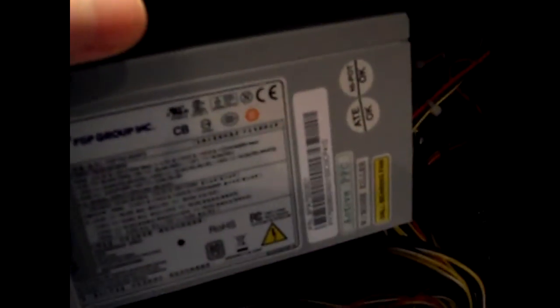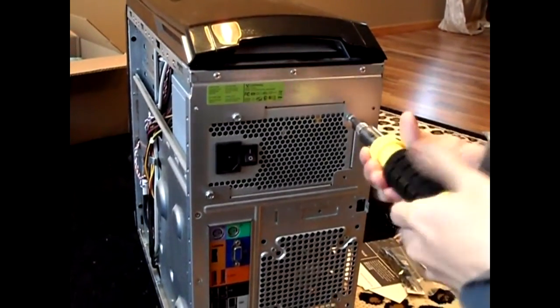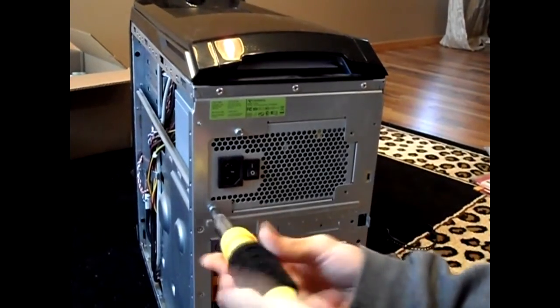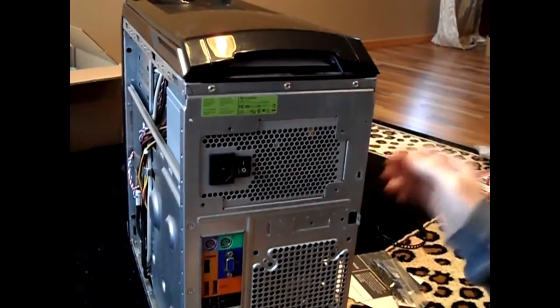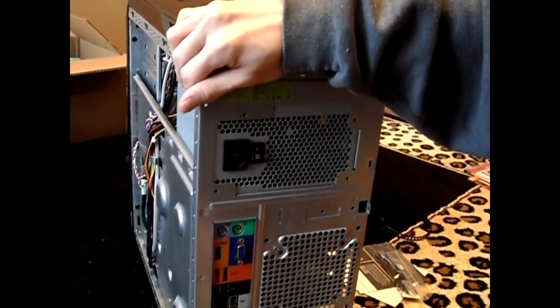To start off, if you have a static guard, you can use that wrist strap, or just touch the metal to ground yourself. Then you take these four screws out, unplug everything, and make sure you remember where to put it back in. You have to be careful — make sure you ground yourself because you'll be touching components inside the computer and you might cause damage to some more sensitive parts.